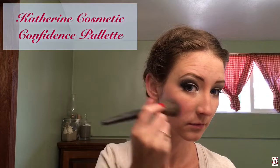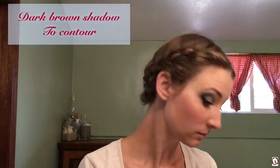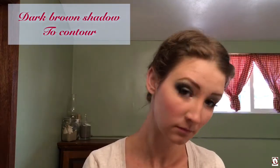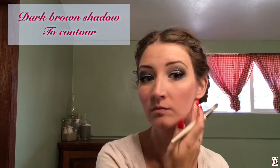For my cheeks, I'm using my Catherine Cosmetic Confidence palette. I'm using the dark pink blush, really focusing on the apples of my cheeks, because that was where it was very dramatic. Next, I'm applying the highlighter from the same palette just on my cheekbone to add that shimmer and shine. Then I also added a little bit of the dark brown eyeshadow from that palette to contour my face — underneath my cheek to enhance the hollowness there, and then also a little bit on my jawline.